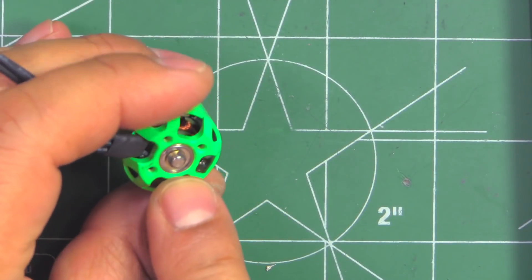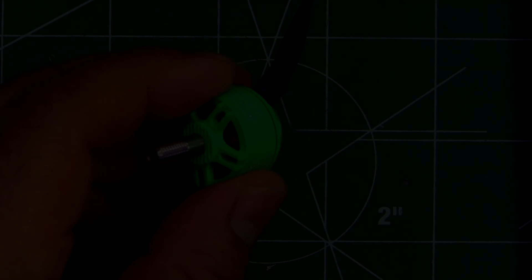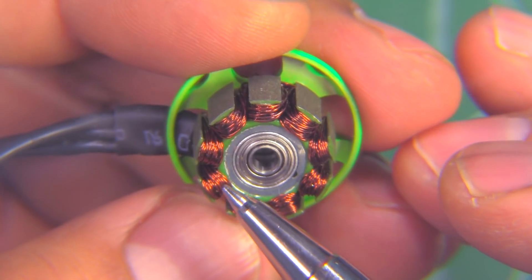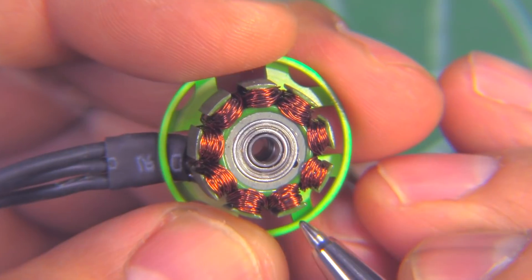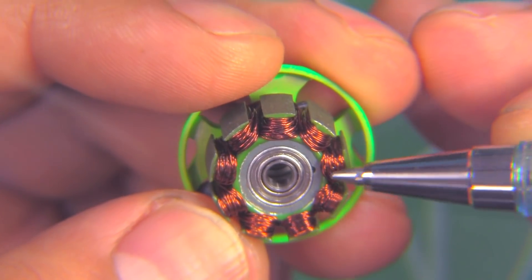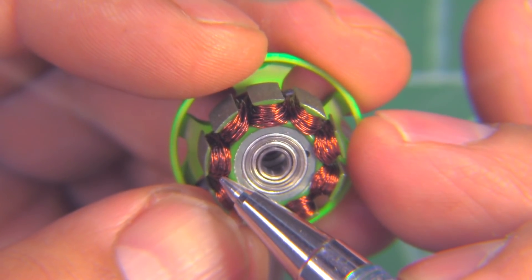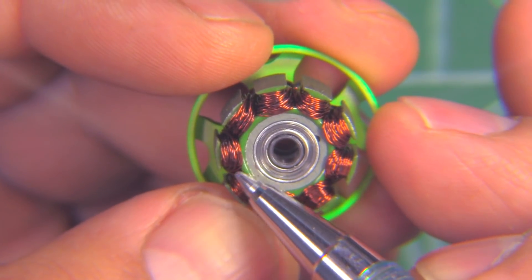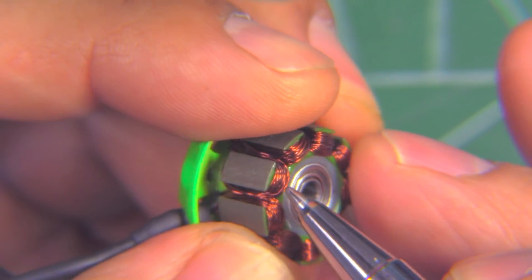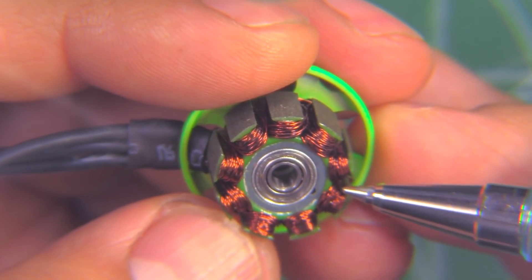I'm going to pull out the circlip, take the motor apart, and check the stator and magnets. The windings are not exactly neat, but that doesn't matter for making power. What really matters is the amount of copper you're able to put into the stator. Because they went with a 3mm shaft, the bearing has to be 8x3x3, which takes up a lot of space, leaving the coils rather short - that doesn't allow for more copper per turn.